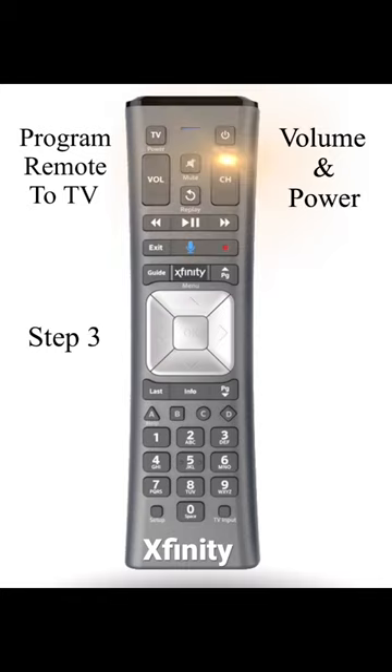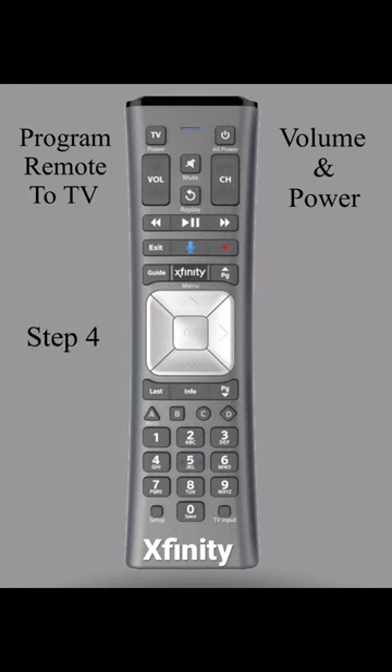Step 3: Channel up until the TV cuts off. Once the TV cuts off, Step 4: Press the setup button to lock the code in.